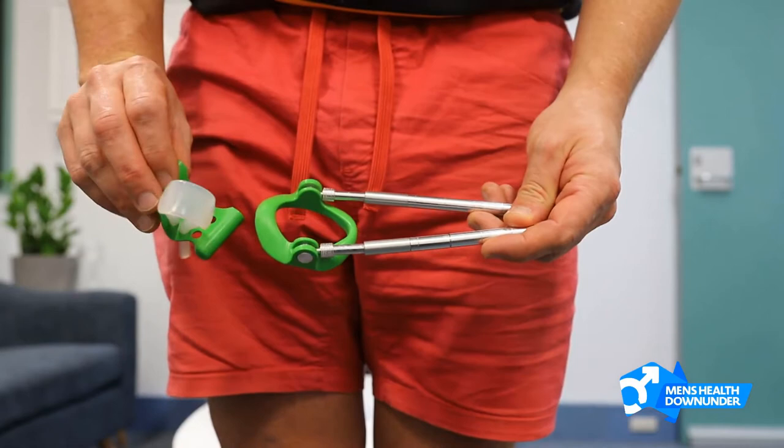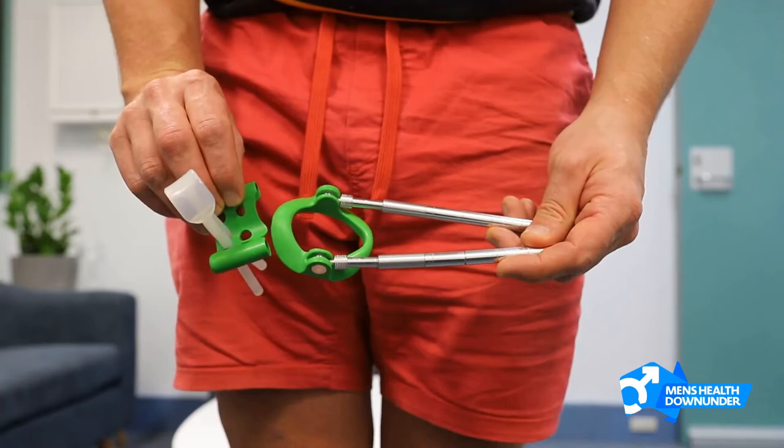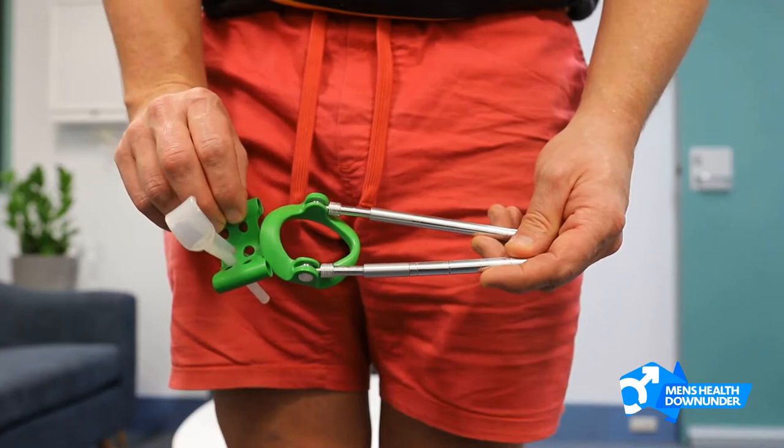This device is the Androperoni device. This is a device that we use for conditions like Peyronie's disease, where the penis bends. The idea of this device is that we wear it daily and it helps to straighten that bend over up to six months.